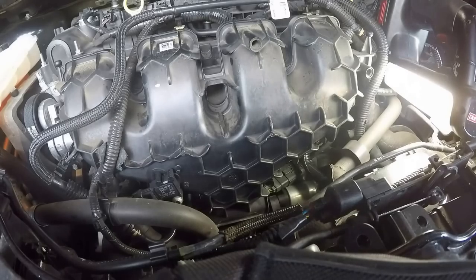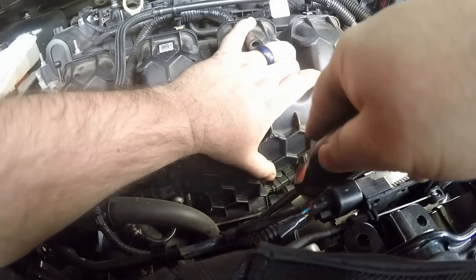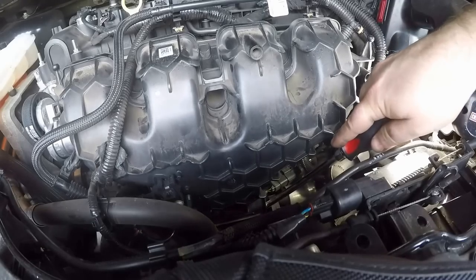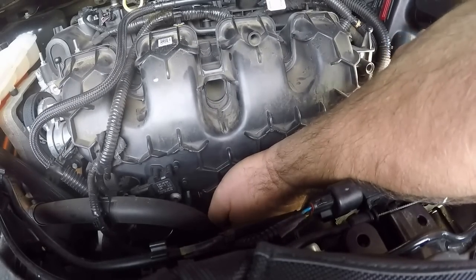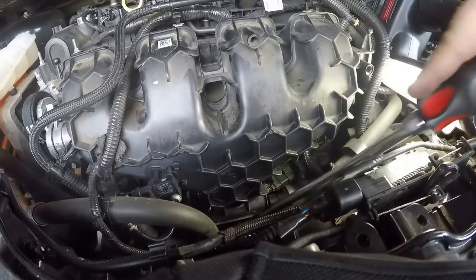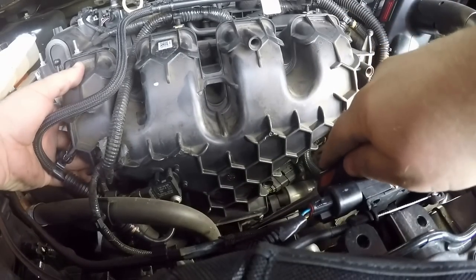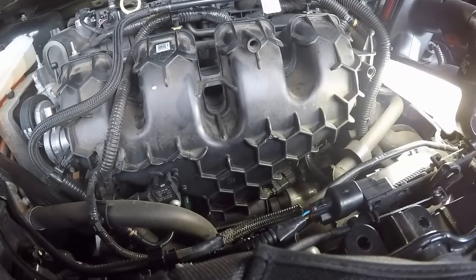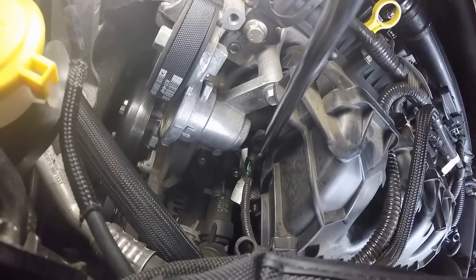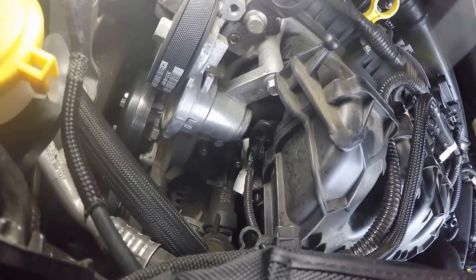It looks fairly loose. At 60,000 miles this hose is probably on here pretty good. I'll get back with you whenever I get this hose off. If you can see this plug right here, it looks like it's going to be in the way of trying to get the intake off — make sure you unplug this plug right here as well.